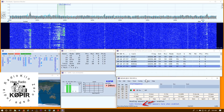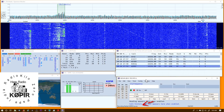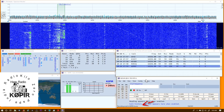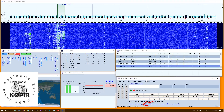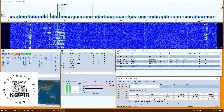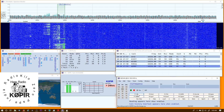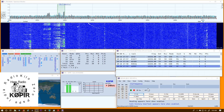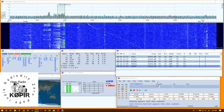CQ, the South Dakota QSO Party, Kilo Zero Papa India Radio, CQ. I tapped it again and you can see that it saved it. Let's hear what it sounds like — [playback]: CQ, the South Dakota QSO Party, Kilo Zero Papa India Radio, CQ.